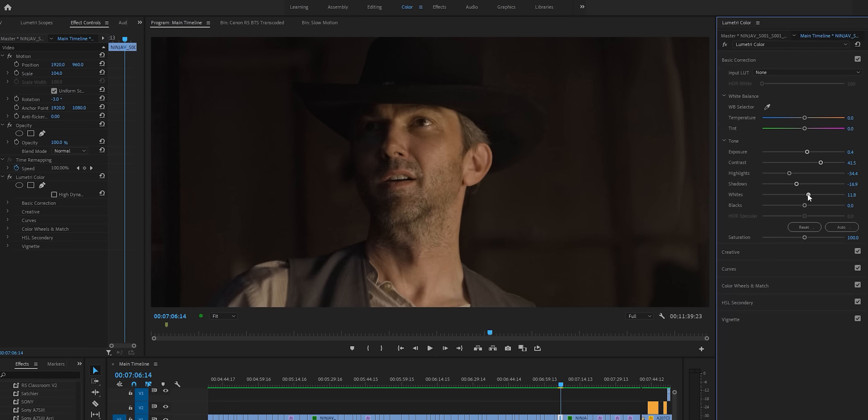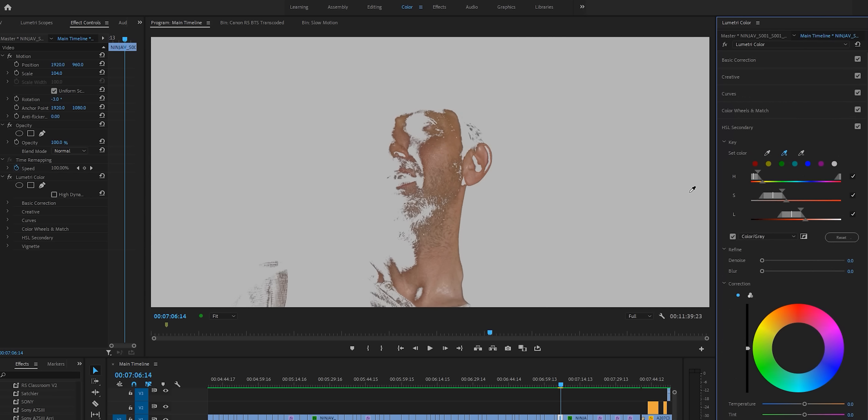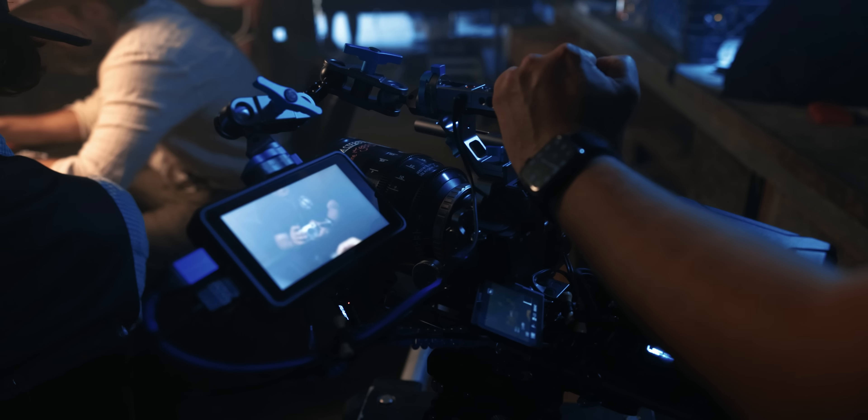And you know the best part? The camera never overheated. When I brought the footage into Adobe Premiere and started color grading, I was blown away at how much I could really push the image. This has been a big gripe for me on older Sony Alpha cameras — the 8-bit codec is just too weak, but this camera changes that.